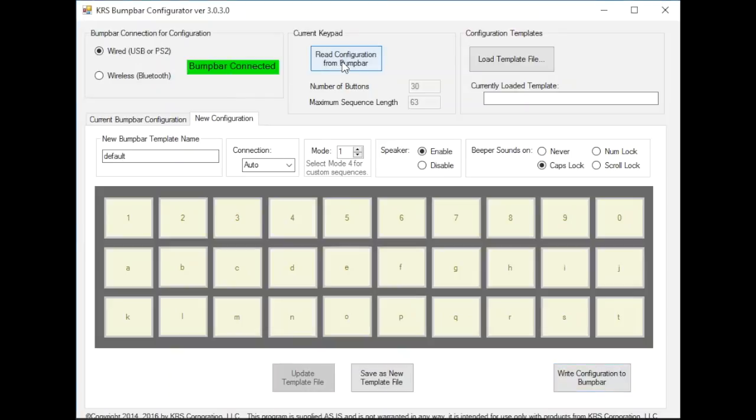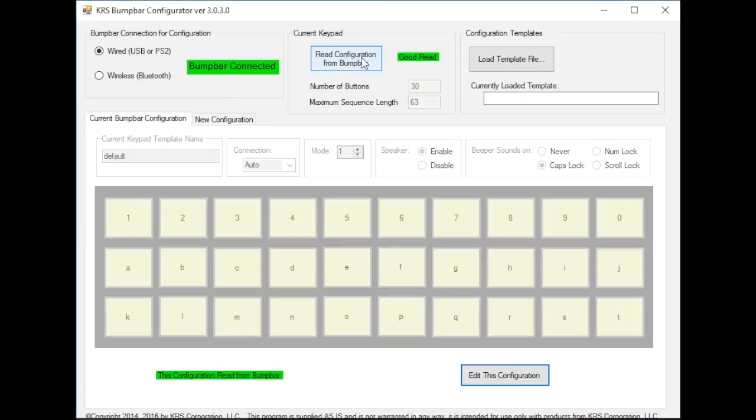We get the bump bar connected sign. We're going to do a read — so we click on that. We do this and we get a good read. If you notice here, it says number of buttons is 30 and maximum sequence length is 63. So what that's telling us is there are 30 buttons here, and each key can hold 63 buttons. Now if you have a 20-key bump bar, the software has the ability to recognize it as 30, providing your hardware has that support. So we're going to treat it as a 30 even though it might be a 20.